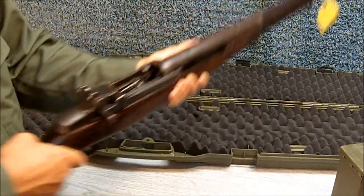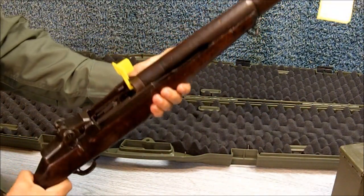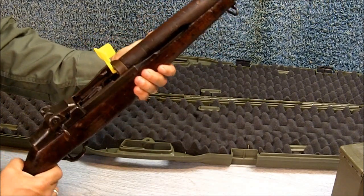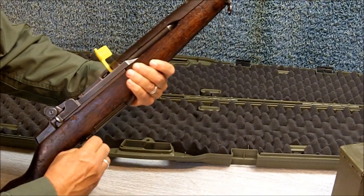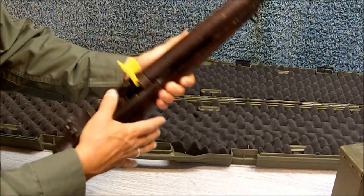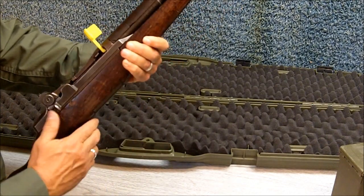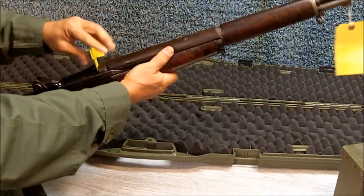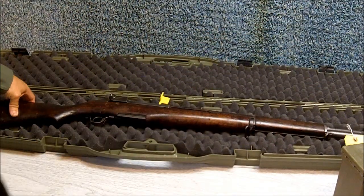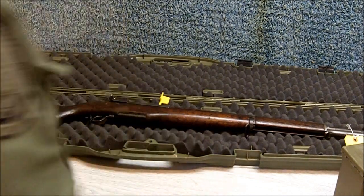The rifle is unloaded — there's nothing in the chamber. The chamber flag is so that when you're at the range and you need to go down and check the targets, you put your rifle in a safe position. What you do: unload, pop out the clip, pull the bolt back, safety on, flag in the chamber, set your rifle down. That is considered a safe rifle.